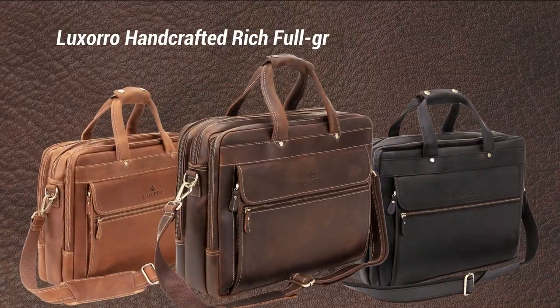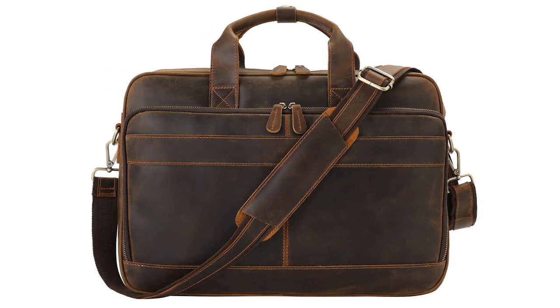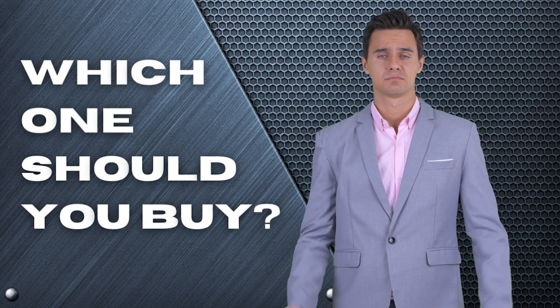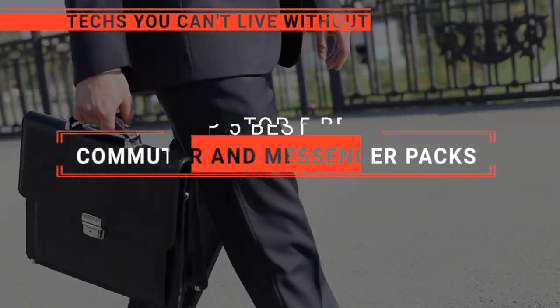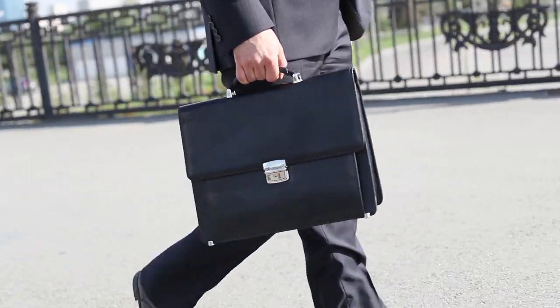The Ortlieb? The Luxario? Or Augus? Perhaps the Chrome Citizen or the Jack and Chris briefcase? Which one should you buy? In this video, we will be looking at the top 5 commuter and messenger packs available on the market today and will tell you which one is best for you.